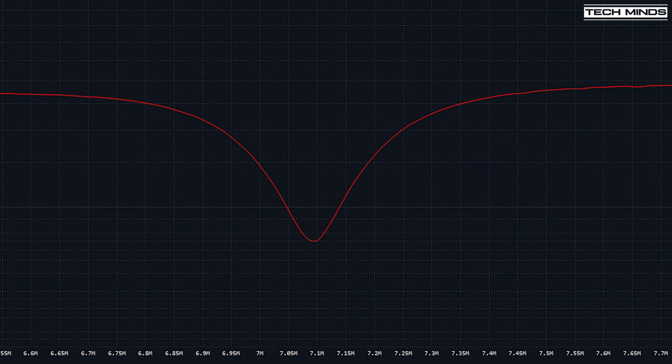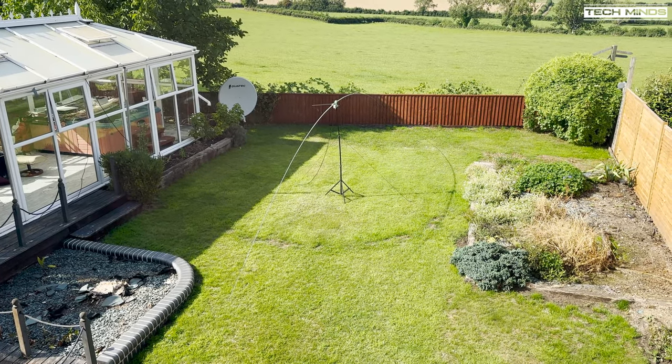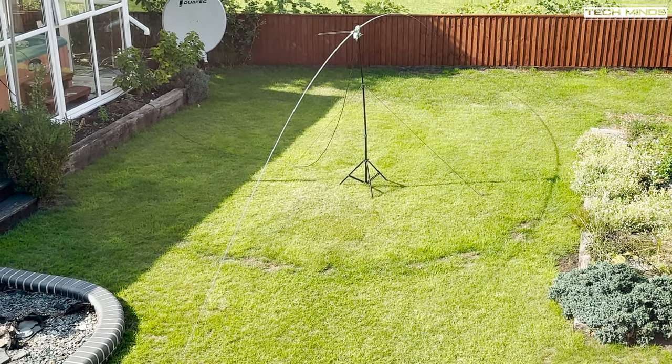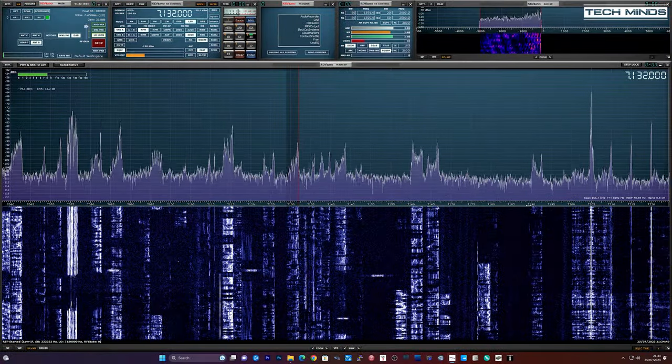Back in the shack to double-check the SWR — this time it's spot on where I want it to be. However, the bandwidth is extremely narrow, a lot narrower than I expected and hoped for, with the SWR down to lower than 1.5 at the resonant point and then up to around 3 at the band edges. This isn't a major issue as I can use the radio's built-in tuner to smooth these out, but I would have liked to see a wider bandwidth. If you're using this type of antenna in the field — whether it's SOTA, POTA, or a general field day — adjusting the antenna to your perfect tune point is extremely fast and extremely easy.